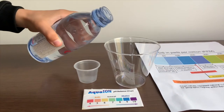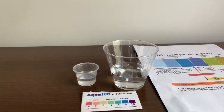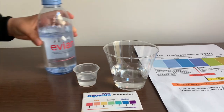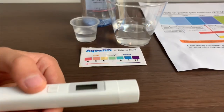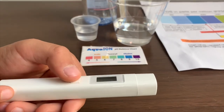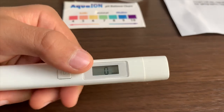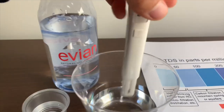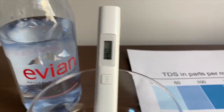Let's pour some water in. First, we're going to test the TDS. If you want to buy this TDS tester, check the link down below. Turn on the TDS tester, make sure it says zero, and put it in. 290. That is okay to drink.